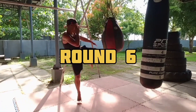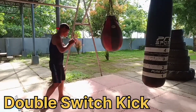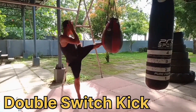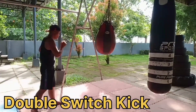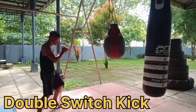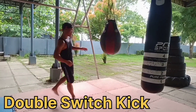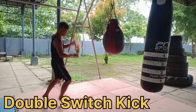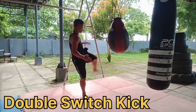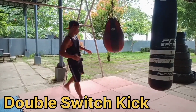Let's proceed to round six, which is the double switch kick. Double switch kick. Double kick, double kick. So you can do this at your home. The switch kick is a basic technique of Thai boxing. It is commonly used by Muay Thai fighters — the switch kick and the double kick, double switch kick.